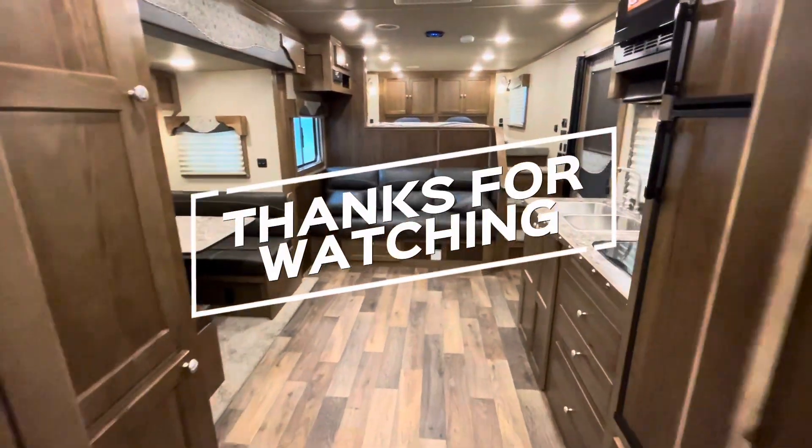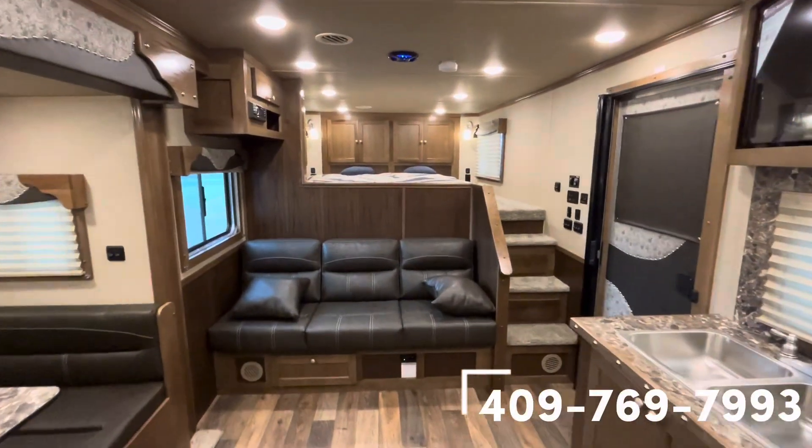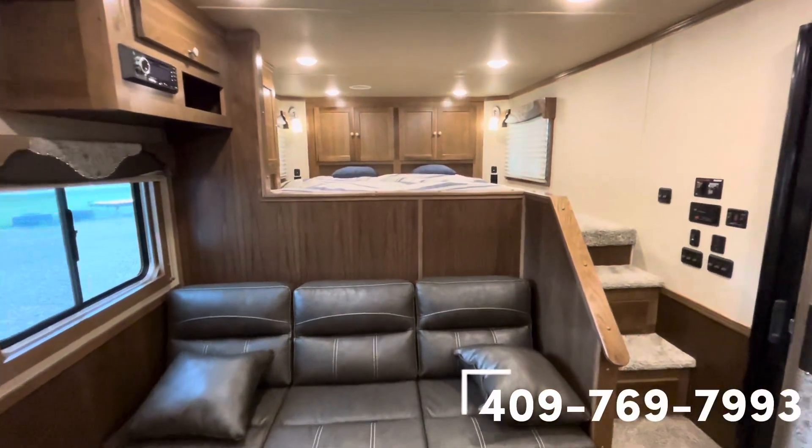Thank you all for watching. I hope you enjoyed what you saw. For any of your needs, give me a shout. Clayton Adams, 409-769-7993. Thank you all for watching.